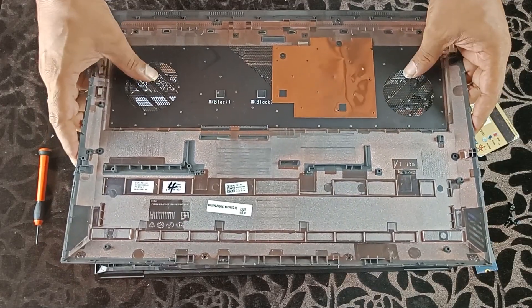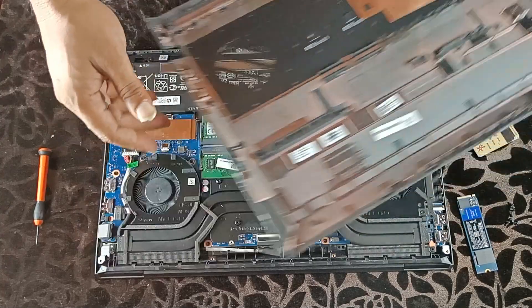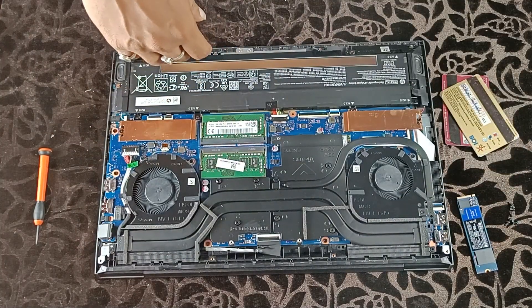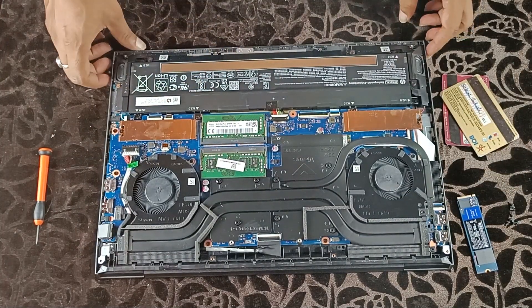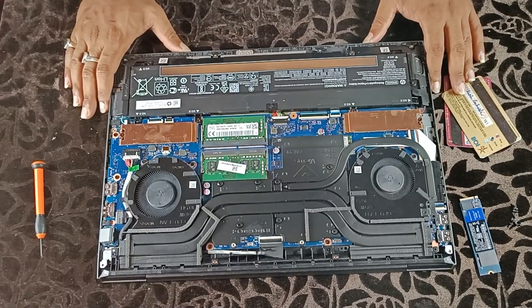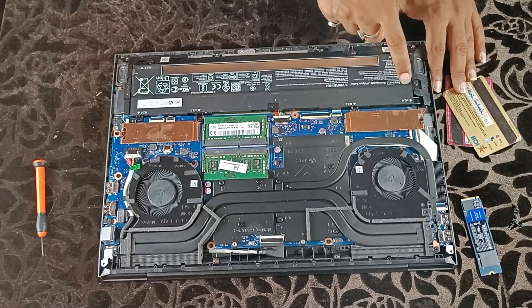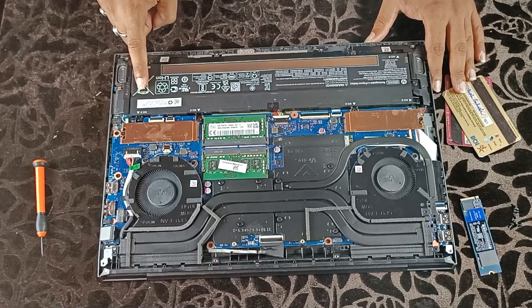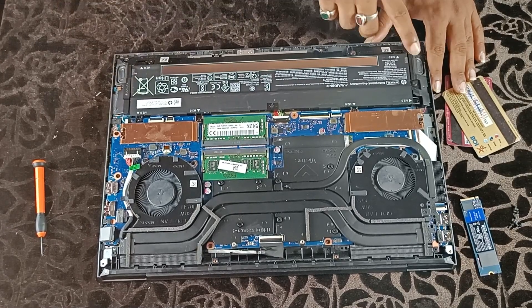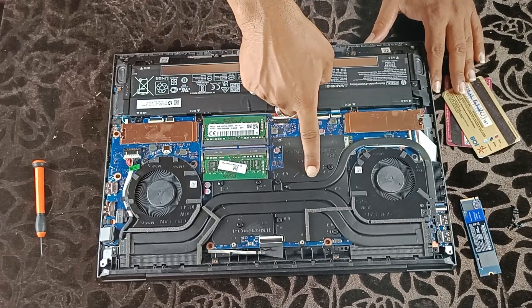After all locks are released, carefully open the back cover and look for any connected wires. As you can see, the air intake vents are decent in size. Now keep the back cover aside and look at the other components. Here is the 70 watt-hour battery placed on the bottom of the chassis.